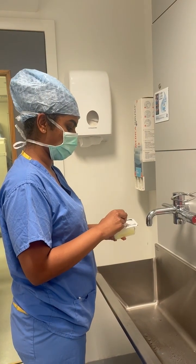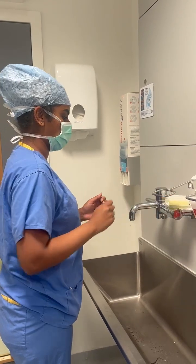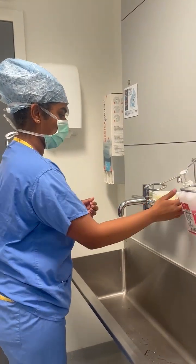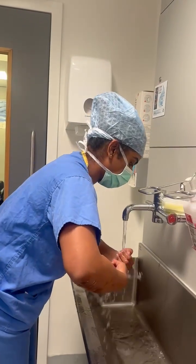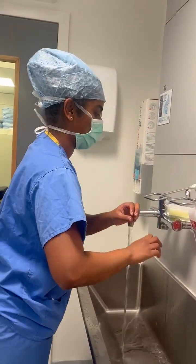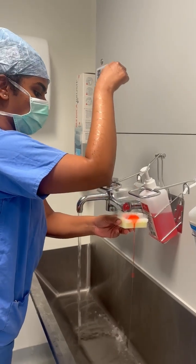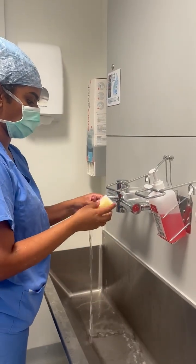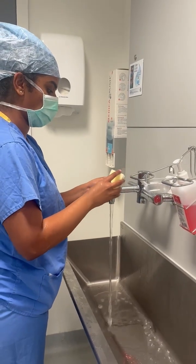Let's start by opening up and placing a scrub brush at the sink open side up. Turn on the water using your elbow and wet your hands to just above the level of the elbow. Next, apply the hibby scrub solution onto the bristle side of the brush and don't be afraid to wet the brush before using it to scrub your fingernails.